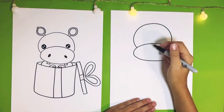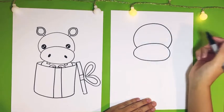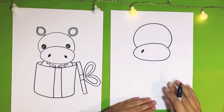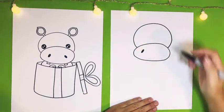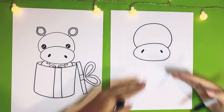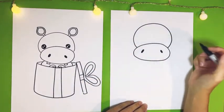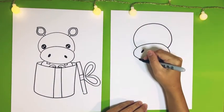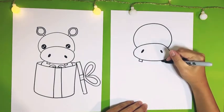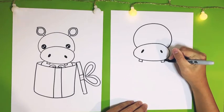Let's add our cute little hippo's nostrils inside the oval. One nostril here slanting, and this one slanting so they're like slanting towards each other. And right underneath the nostrils let's add two little square rectangle shapes on the bottom for the little teeth.